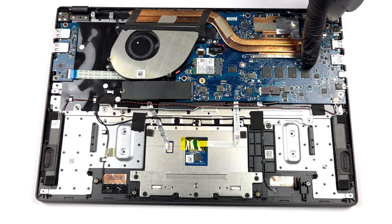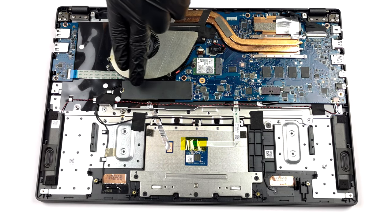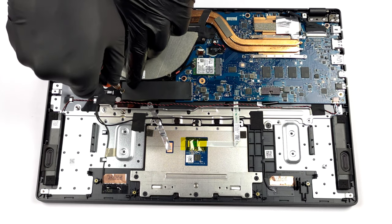Here, the memory is soldered to the motherboard. You can configure the laptop with up to 16GB of RAM. Storage-wise, there is one M.2 PCIe x4 slot, which supports Gen 3 drives.